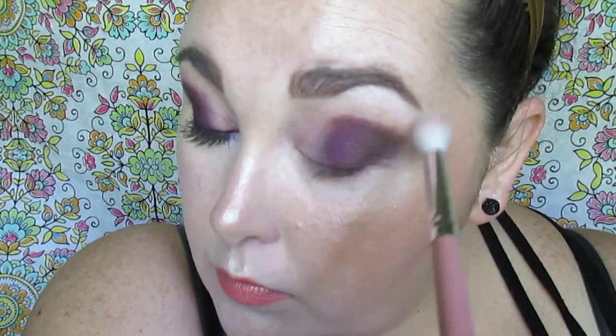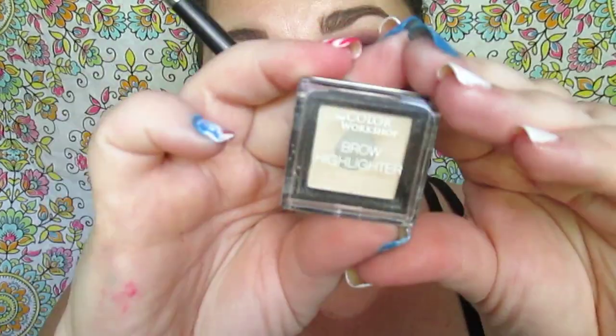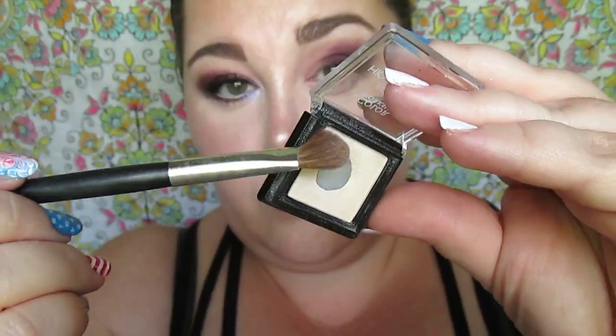We're softening the edges of the crease, holding the brush toward the end with a light hand, buffing and blending. We're using a blending brush to buff those edges, then using the Color Workshop brow highlighter as the highlight shade, blending it down into the crease colors.